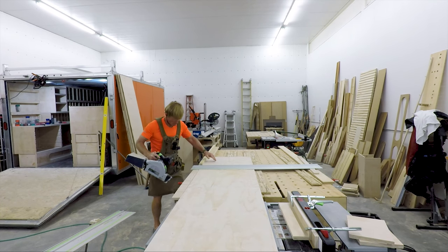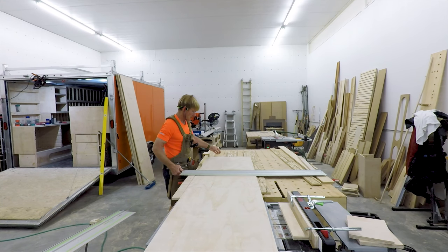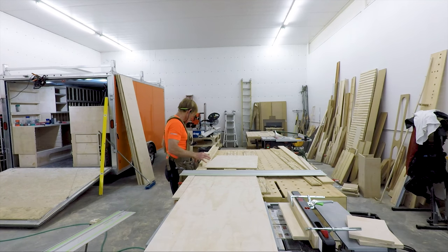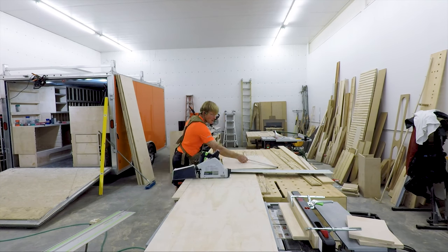All I have to do is set the length, and I have a little stop that runs up and down and cranks down with a knob. This is the first piece, so I'm going to check and make sure the ends are parallel, and then double-check by cross-taping to make sure the whole thing is square. It's really important that these drawers be square, otherwise they'll stick when you're trying to put them in and out.